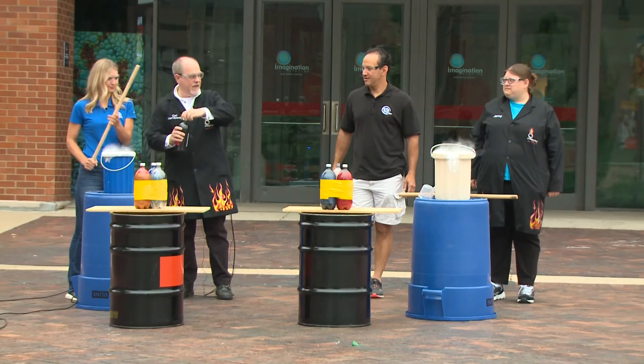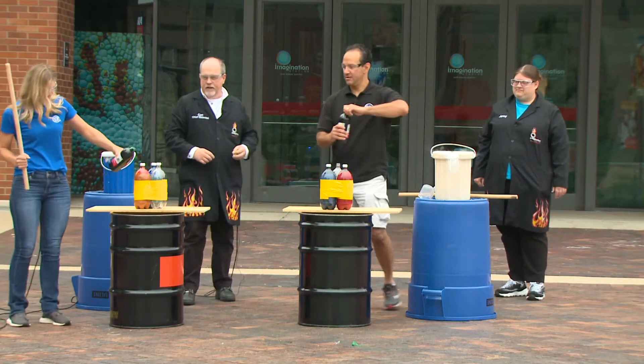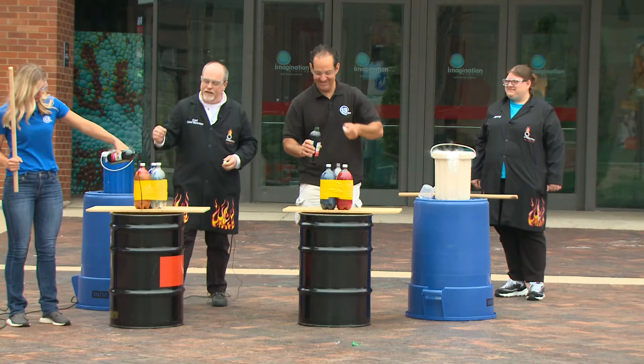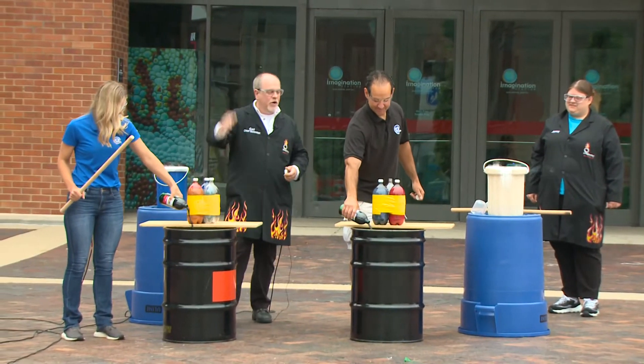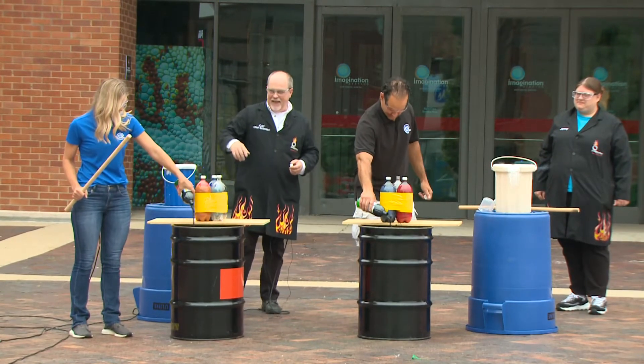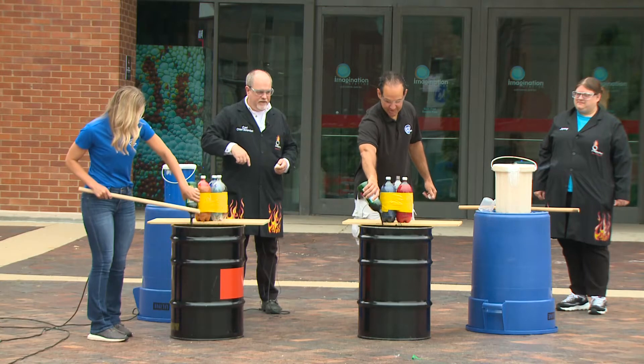Mackenzie, go ahead and add some food coloring to your drum. Tony, go ahead and do yours as well. Is there a limit? No, at Imagination Station there is no limit on the food coloring that we put in these things. Use the whole bottle — we can use like a quart! Alright Carl, you said so. Go ahead and give it a swirl with your stick. I'm getting splishy splashed over here.